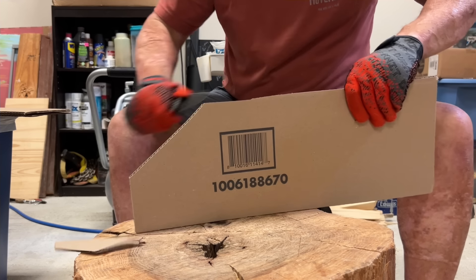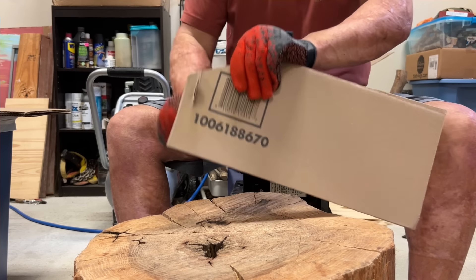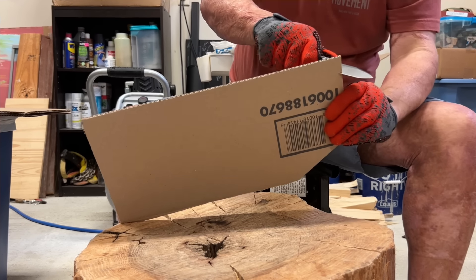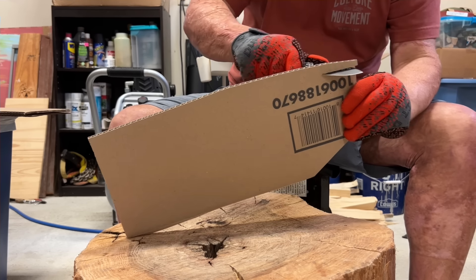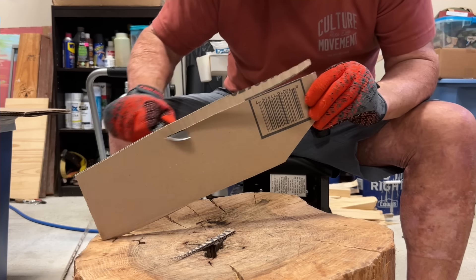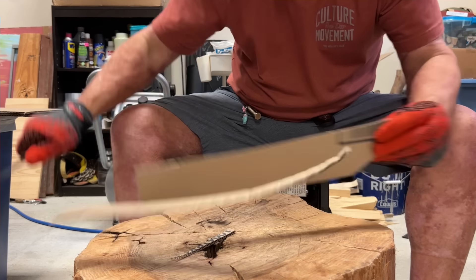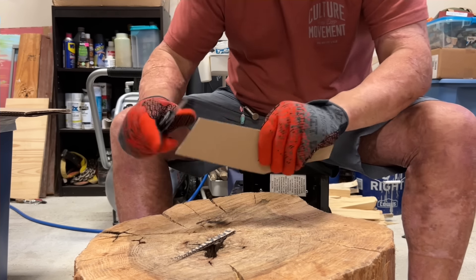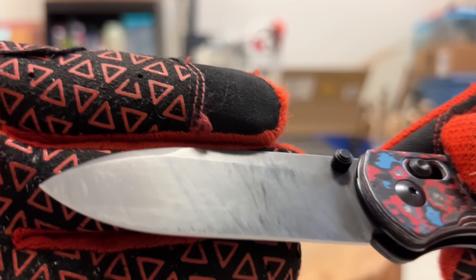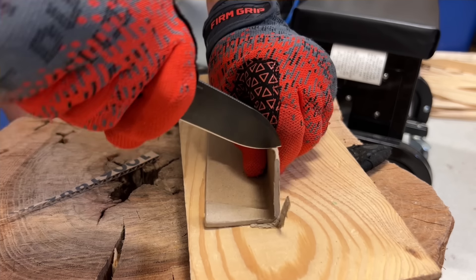I'm kind of interested to see how this S45VN is going to hold up. I've never obviously tested it from Kaiser. Now cardboard — you should know by now that cardboard is very dense stuff. It could have sand in it, glass, depending on what they're making it with. I'm doing cross-grain; I cut it every which way just like the regular test video. That's just a quick look, and if you see the splotchiness, I think that's more of the oils coming off.